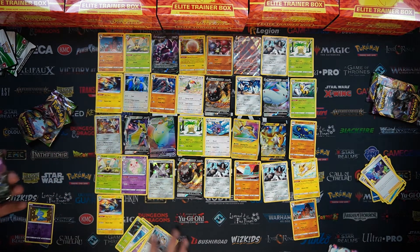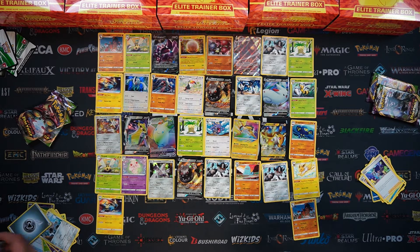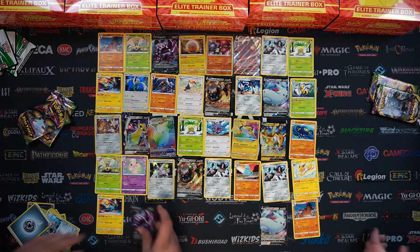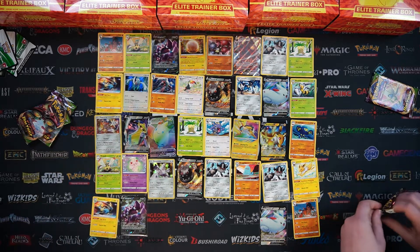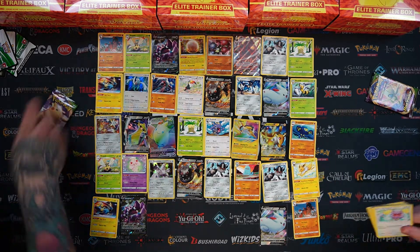And the Dracovish V! Two Vs at the same time - let's go. Let's hope we have some good luck for the rest. Last few packs - I want to see a Full Art. We've yet to see a Full Art.